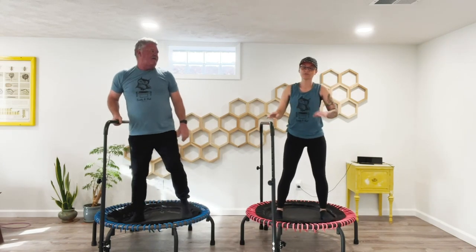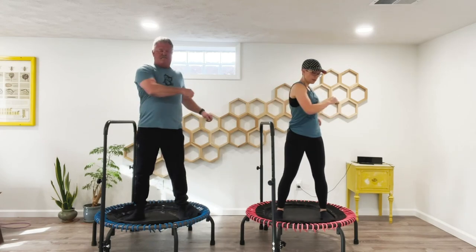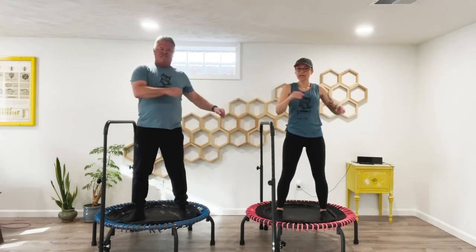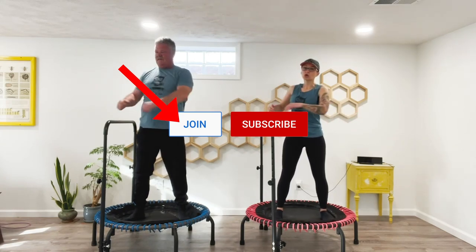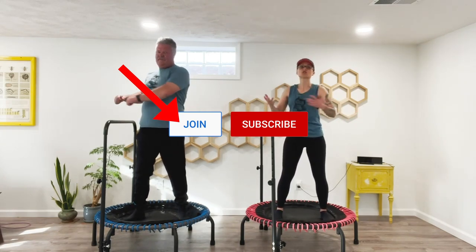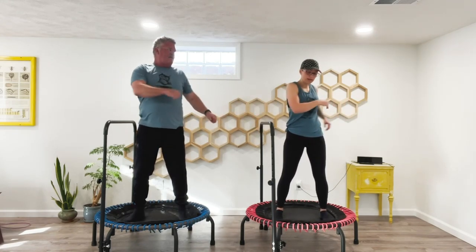Just like we did on the floor, we're going to do a little twist. On my channel, I have a whole bunch of yoga videos — I definitely recommend stretching as part of your rebounding routine. Stretch multiple times a week.